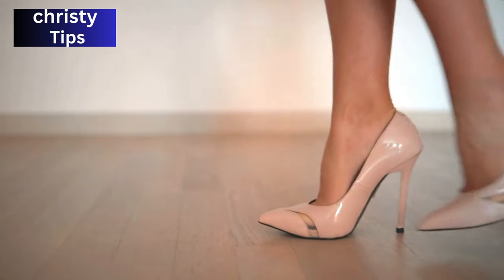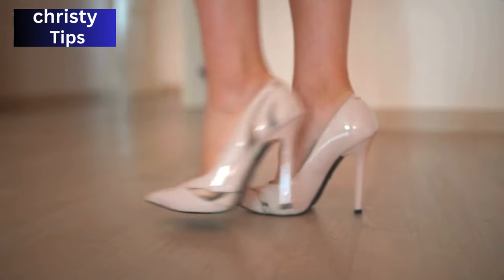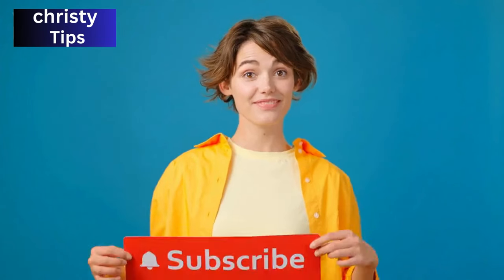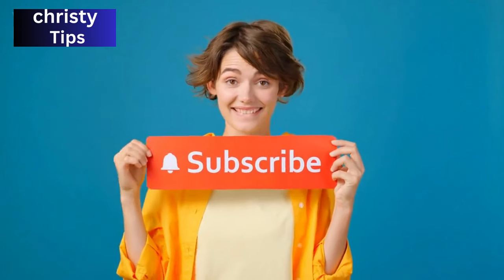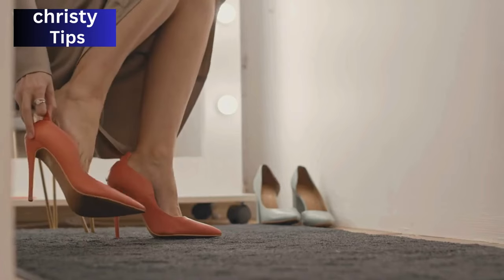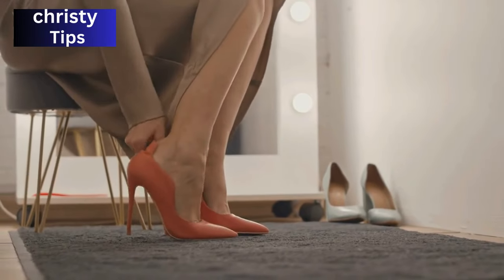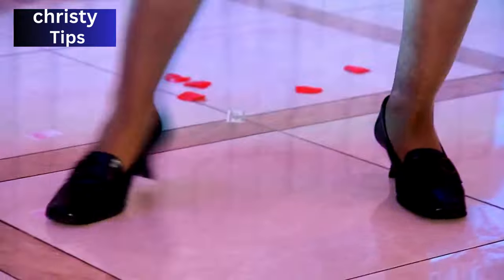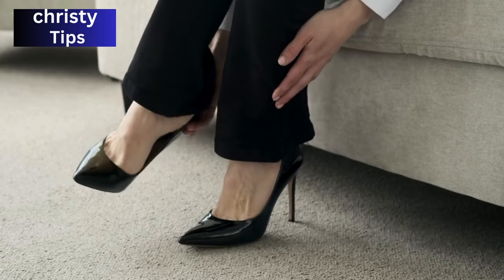The next technique is the most neglected and yet most effective method. Walking around your house in your heels is a foolproof approach. It not only helps the shoes mold to the shape of your feet, but also gives you the chance to practice walking in them before taking them out on the town. Think of it as a rehearsal for the main event.